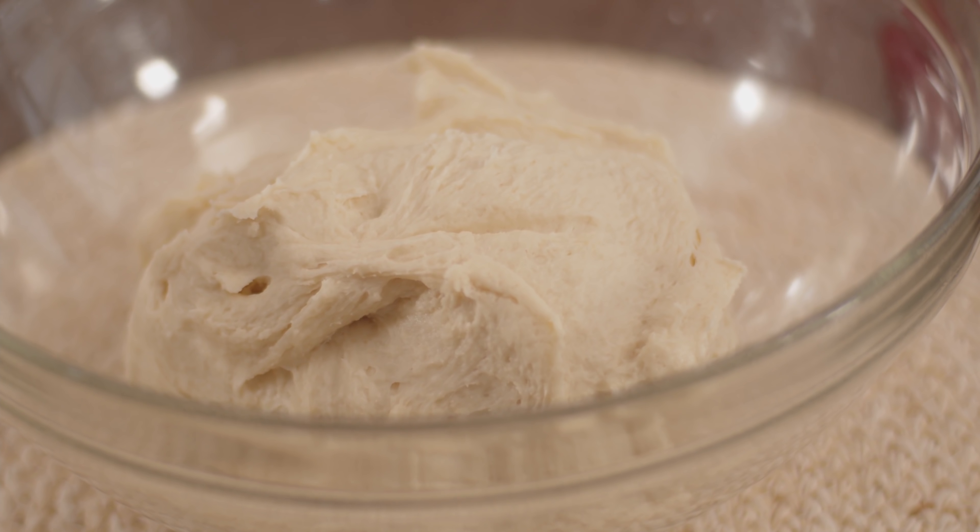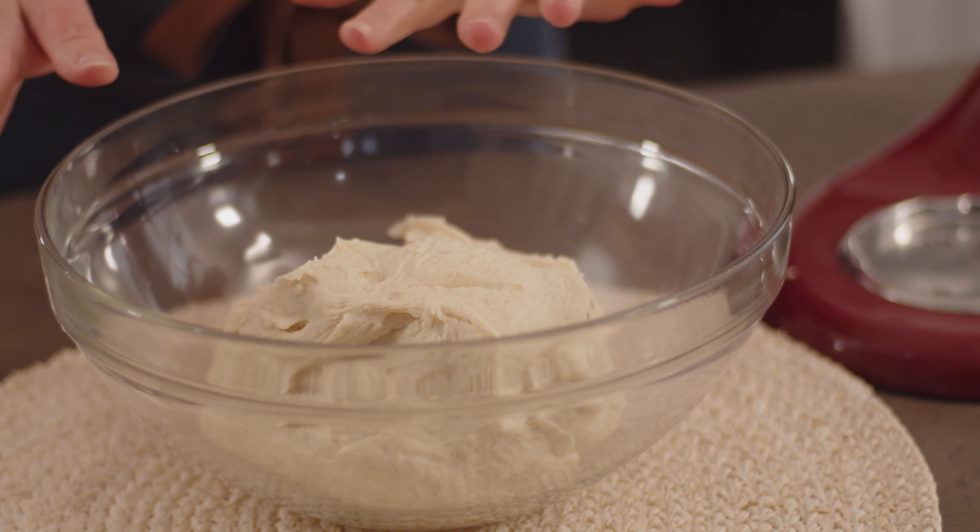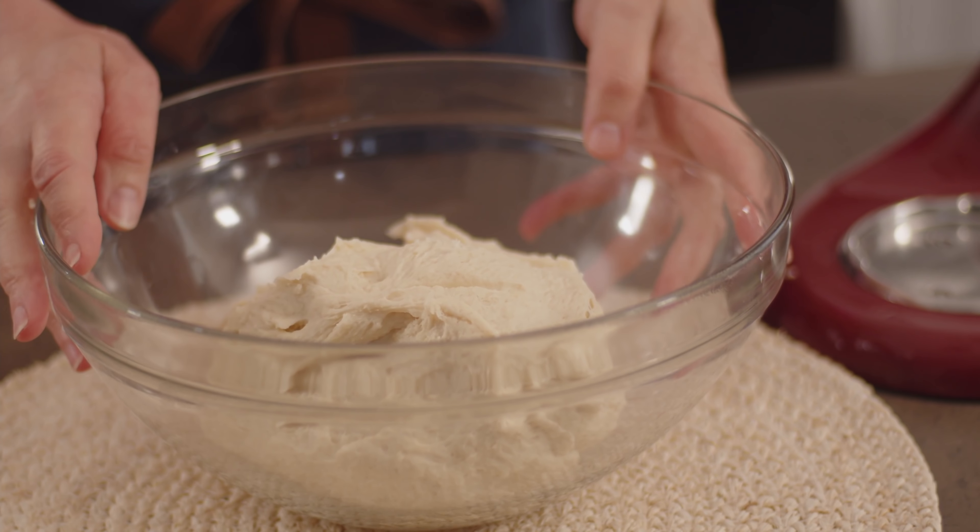So we have to give it time to rise. Here's where I have two options for you. Depending on your timing and schedule, you can make this dough ahead of time — a full day ahead. Put it into a bowl, cover it, and immediately refrigerate it. You can let it sit in the fridge for 24 hours and then work with it cold — you'll find it's easy to handle. But if you want to eat this bread today, cover the bowl and let it rise for 90 minutes and it will double in size.